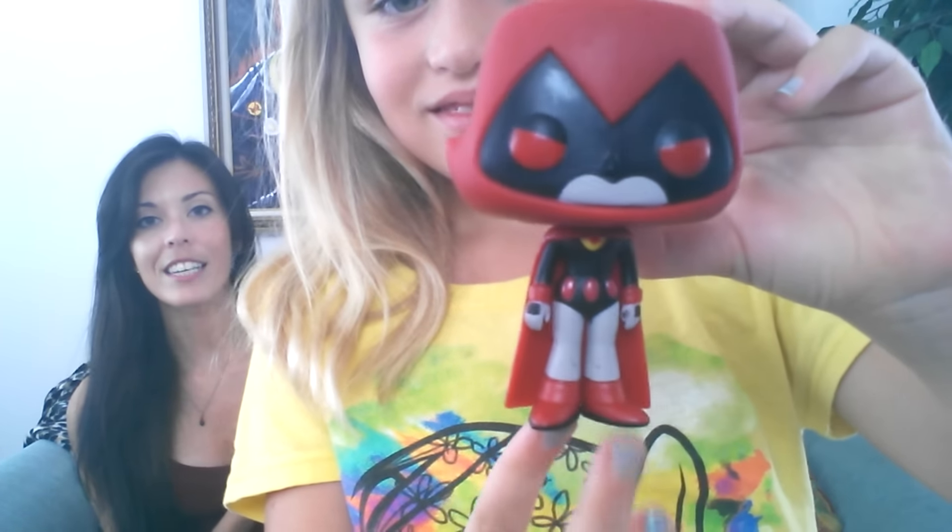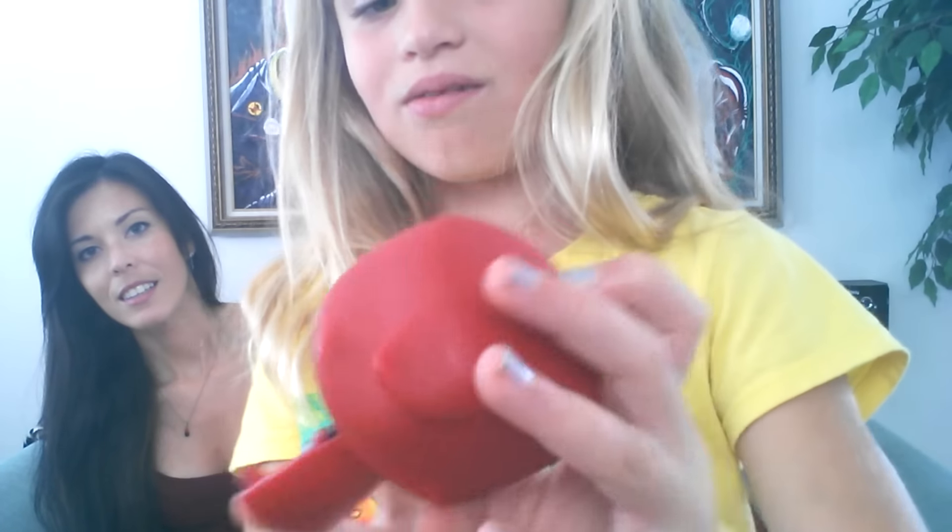First one up is Red Raven. Red Raven is from two episodes. Alex knows all the episodes of Teen Titans Go, so yeah, I'm learning. Okay, go ahead, show them — get them up close and personal. So she is just like the regular Purple Raven, but she is in the red colors. Her cloak is red, eyes are red, and her belt is red. Yeah, and the rest is black. So super cute. I am super happy that they did this one. The box she comes in is just the regular box, and she has the Toys R Us exclusive sticker on the box.